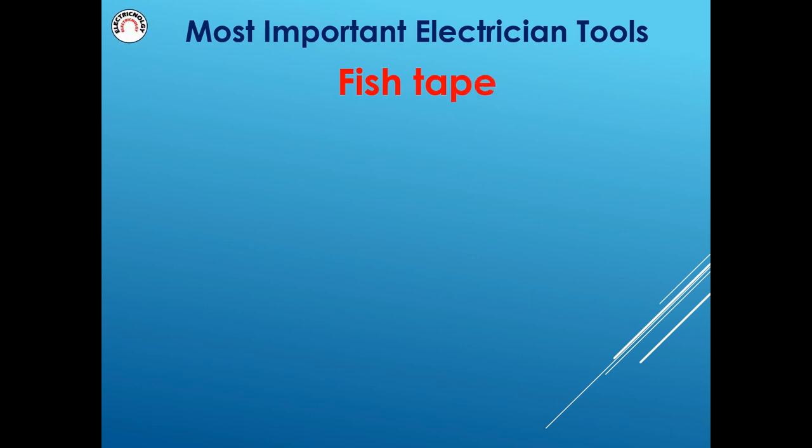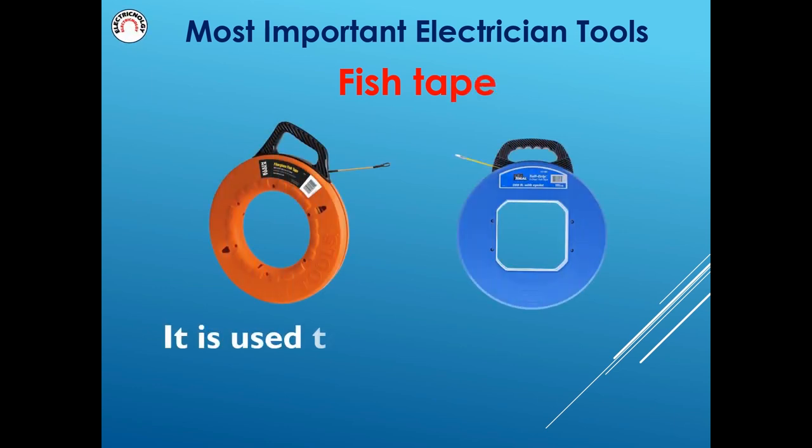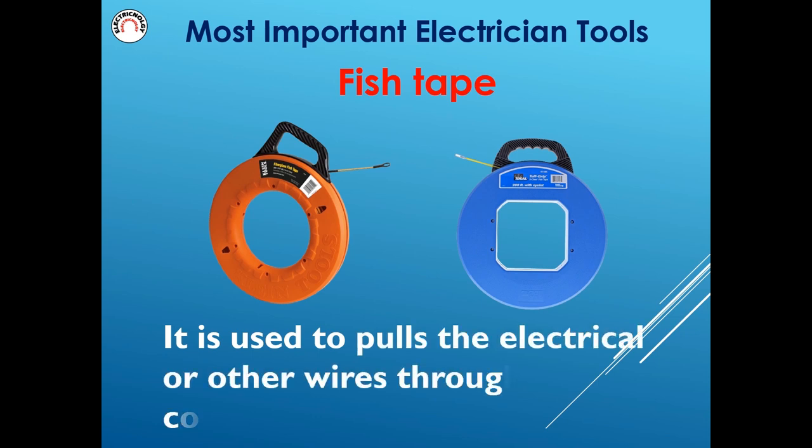Fish tape is used to pull electrical or other wires through the conduit.